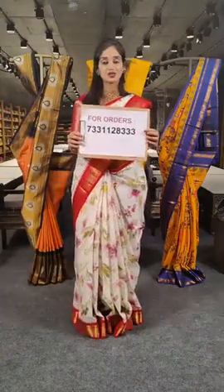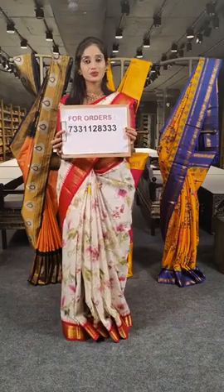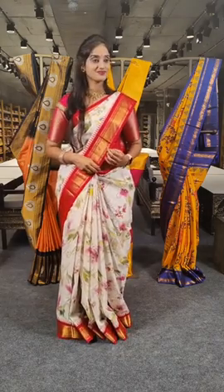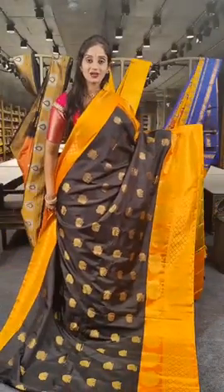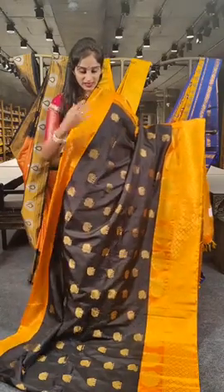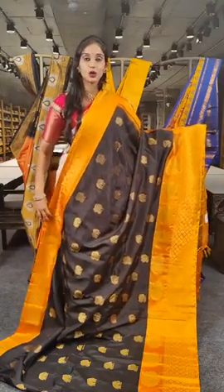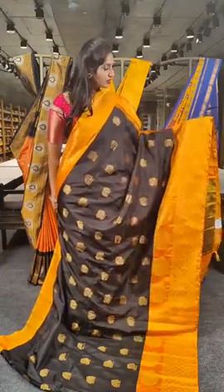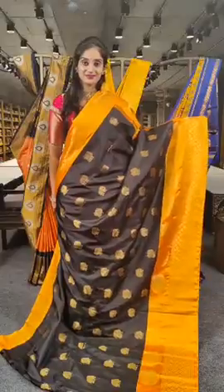For orders please contact us on this WhatsApp number — if you have any enquiries you can reach out to us on this number, and we do ship worldwide. Now we have yellow with black — elephants and peacocks on the saree. One line is given with elephants and the next line is with peacocks, with yellow borders. When it comes to the border, we have a decent saree shine with check boxes and peacocks.